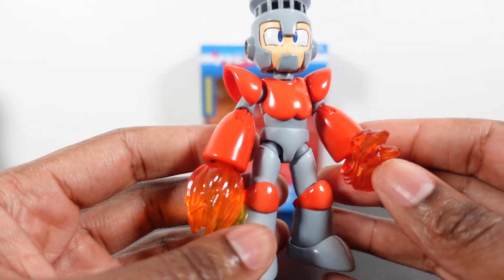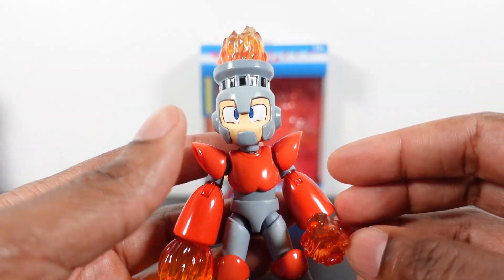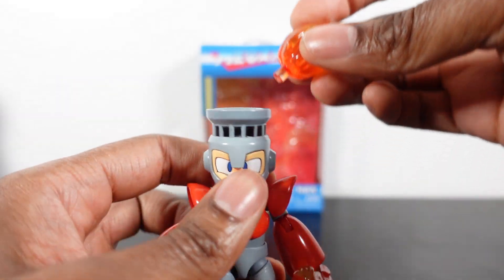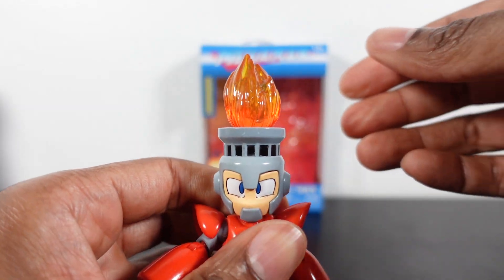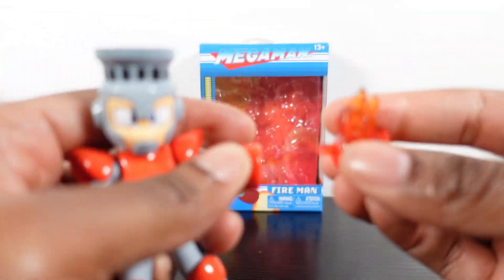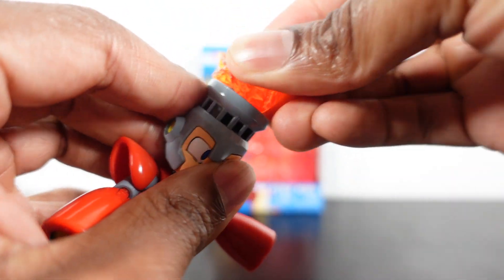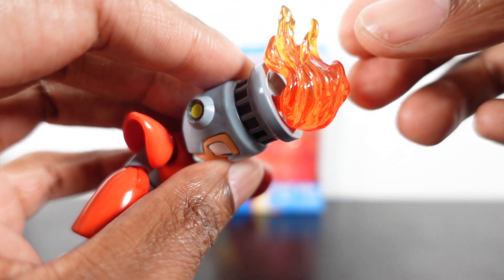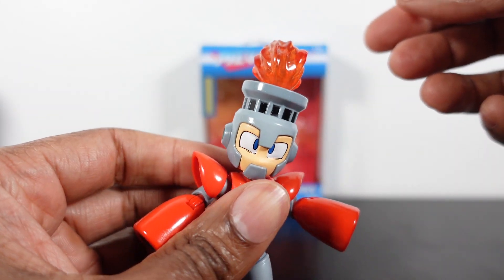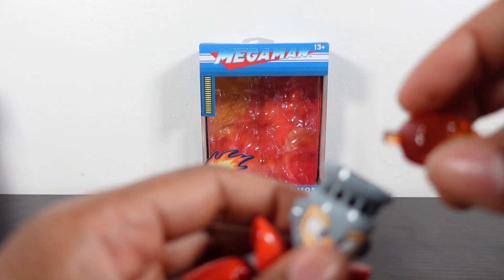Fireman didn't come with any hands — he just came with all flame accessories. The cool thing is that all the flames are interchangeable, so you can take this flame out and put another one in for like a different flame effect, and pop that right on top. The only one that doesn't fit perfectly is the one where the flame actually comes down — but if you just have them staged, you can have more of a ponytail flame going on right there.